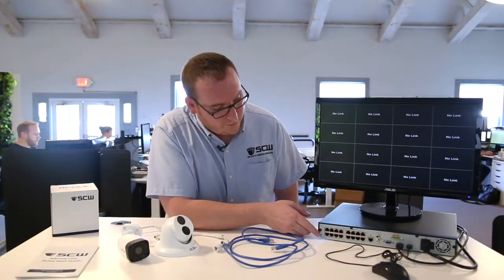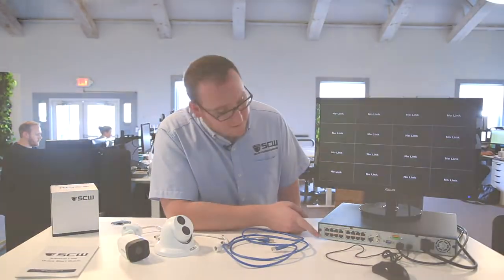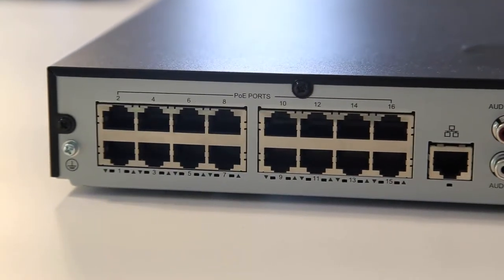On the back of the recorder, you're going to see the PoE ports. Each port is numbered and has individual status lights.